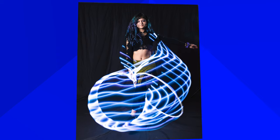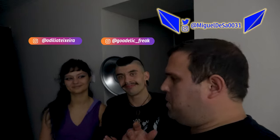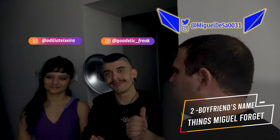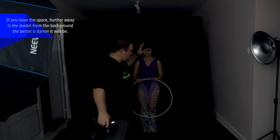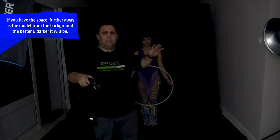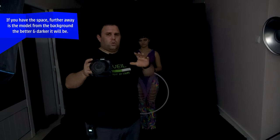We're gonna use lights and flash to do that. She has this really cool thing called a hula hoop. Hello everyone and welcome back to my channel! Today we're gonna have a lot of fun because I am here with Odelia and Bruno. I am using black cloths and we want a black background so the lights will pop.